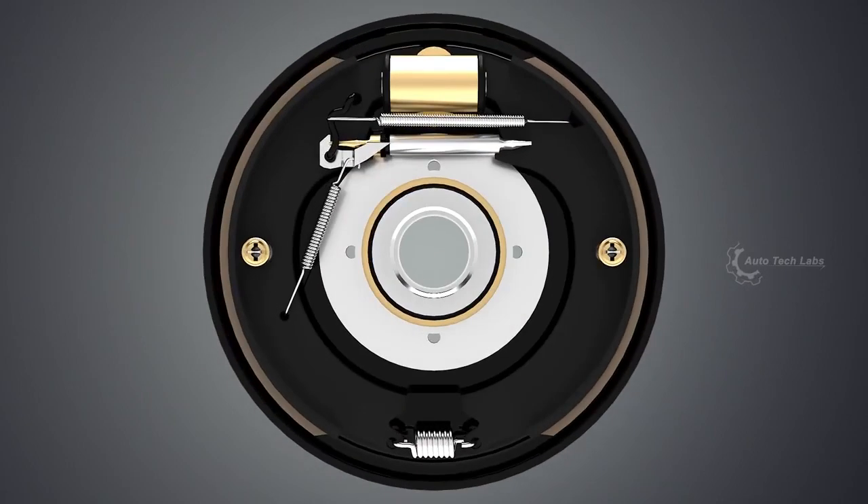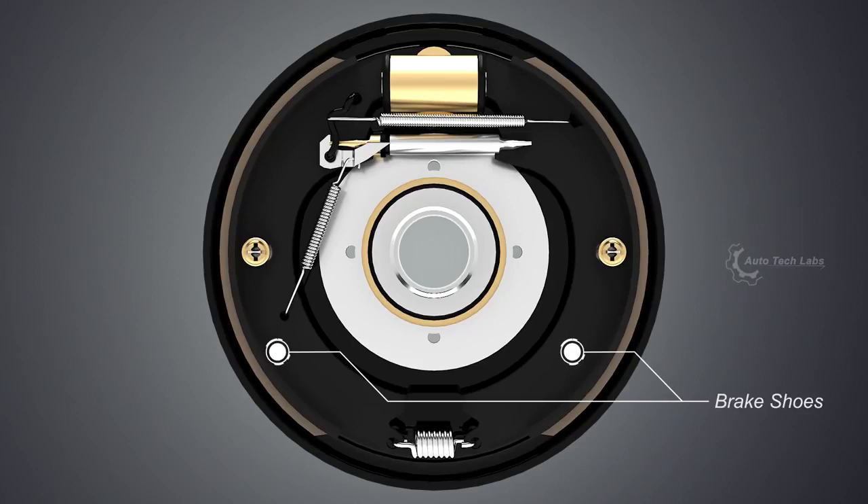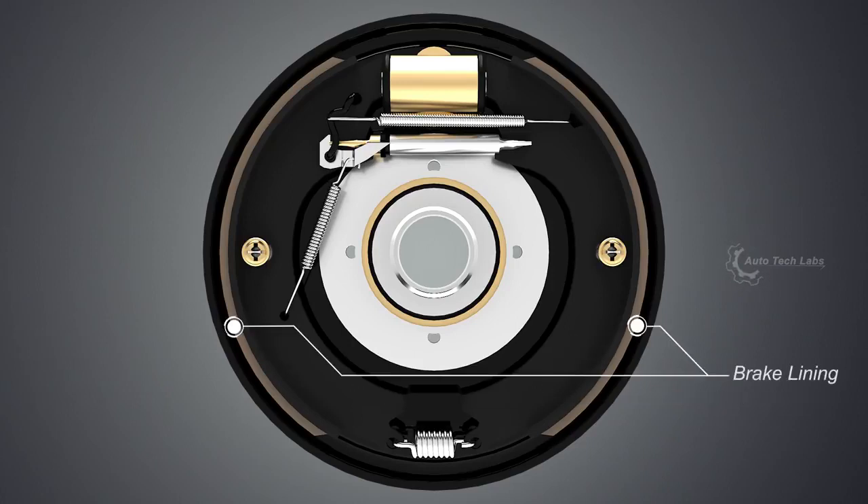Let's have a closer look with the wheel hub off. Back plate holds all the brake components together. Brake shoes will be pushed against the inner surface of the drum. The friction between the lining and the drum is what makes the wheels slow down.